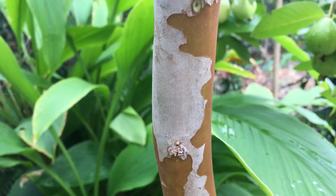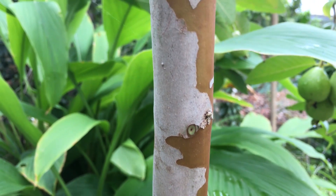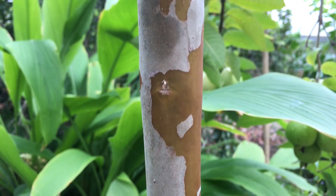Like all guavas, it grows on a lovely ornamental tree with beautiful bark. They're a lovely tree to grow and easy to grow.